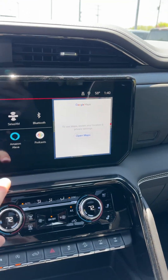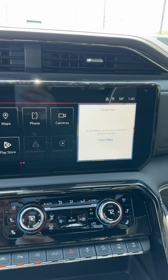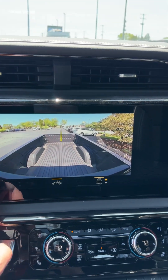On this, you do have a ton of different camera views as well. It's pretty slick — all the different stuff you can do with this. You can have trailer cameras, looking up overhead, all sorts of stuff for fifth wheel hook-up.